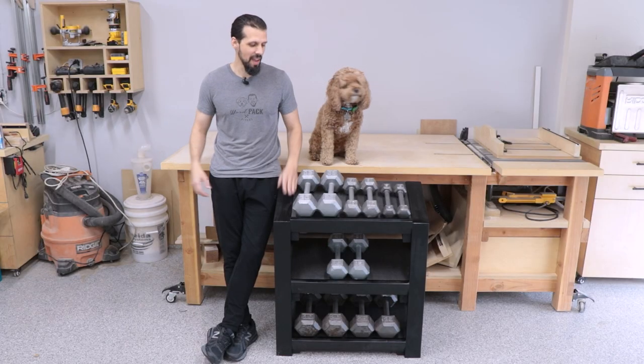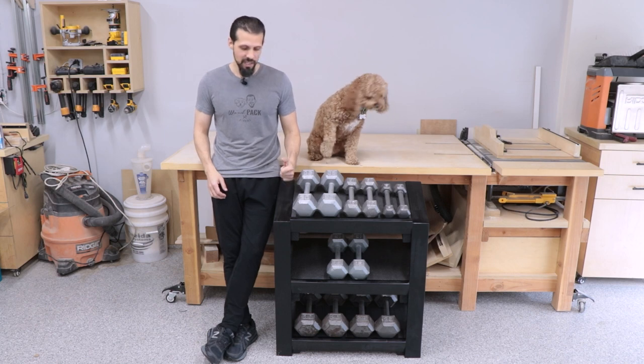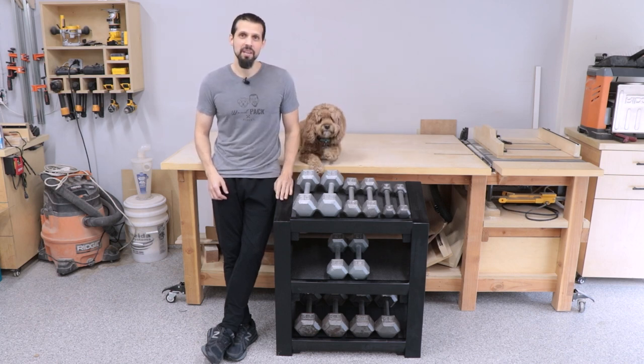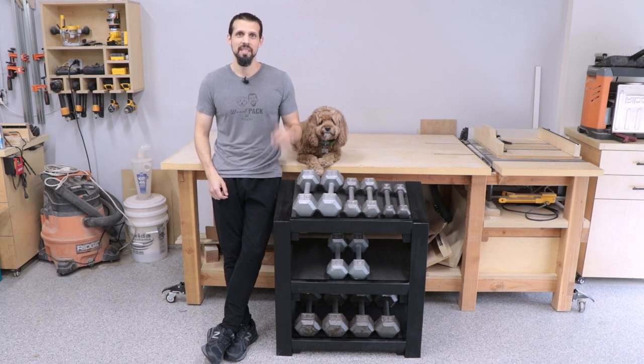All right, so that's the build. It was fast, easy to build, cheap materials, and it's very functional. That's going to be it for this time. Hope you guys like the videos that we're putting out and we'll try to get back to our regular schedule. We'll see you in the next one.